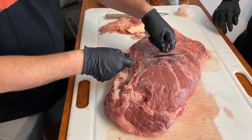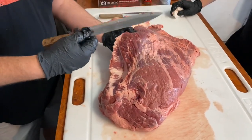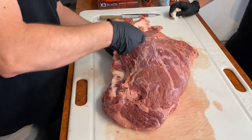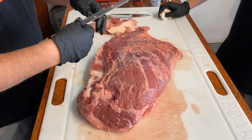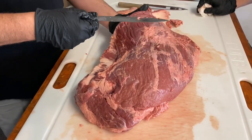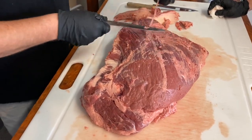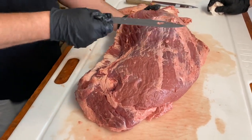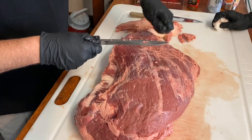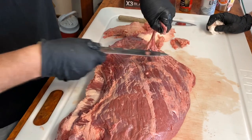I'm a huge fan of KnifeAid right now — these knives are basically junk drawer knives, probably Walmart specials, but they're cutting like some of the best knives I've used. You can see I'm just kind of lifting up on the brisket and shaving it, being careful not to go too far down into the meat itself.